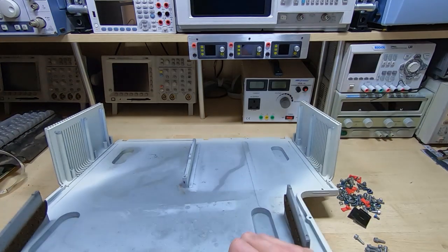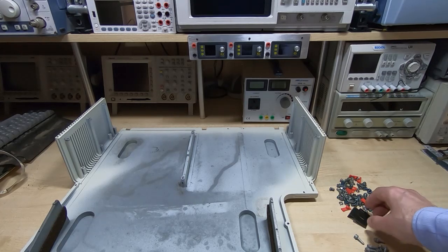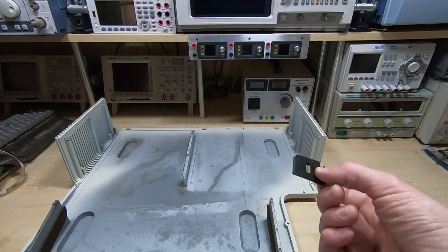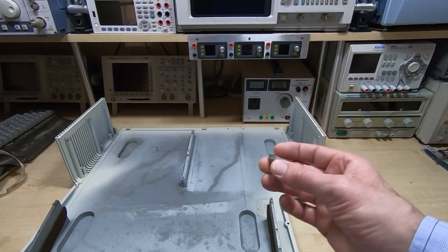One of the first things I do once I've finished initial disassembly is throw all the fixtures, fittings, and screws into the ultrasonic bath for an hour — that gets them nice and clean and ready for reassembly. So all the screws I need to reassemble the chassis are now nice and clean.